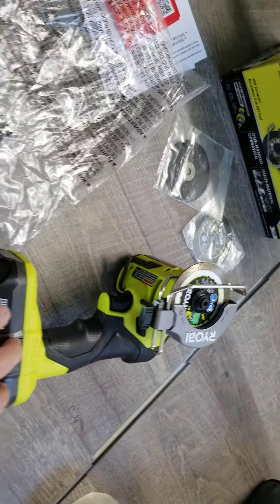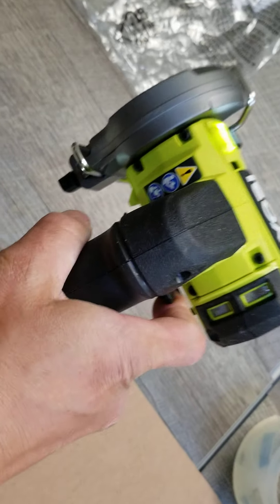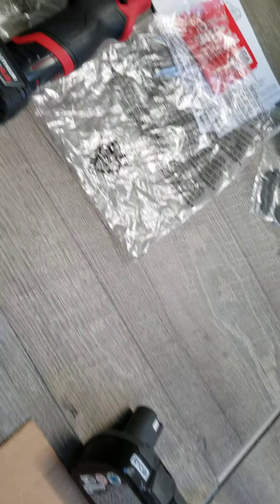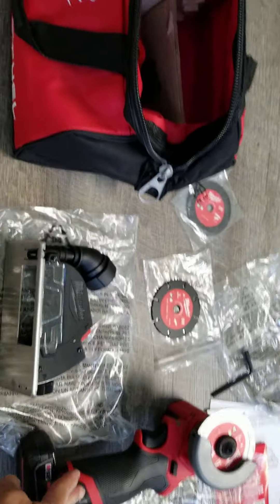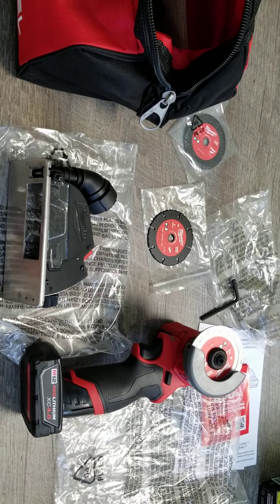Here's another key feature on the Ryobi: the key and lock are down here, with forward, reverse, and a lock position in the middle. Remember, every time you're done with the tool, remove the battery. So: this Ryobi is $89 before tax, tool only. The Milwaukee set with all the accessories is $149.